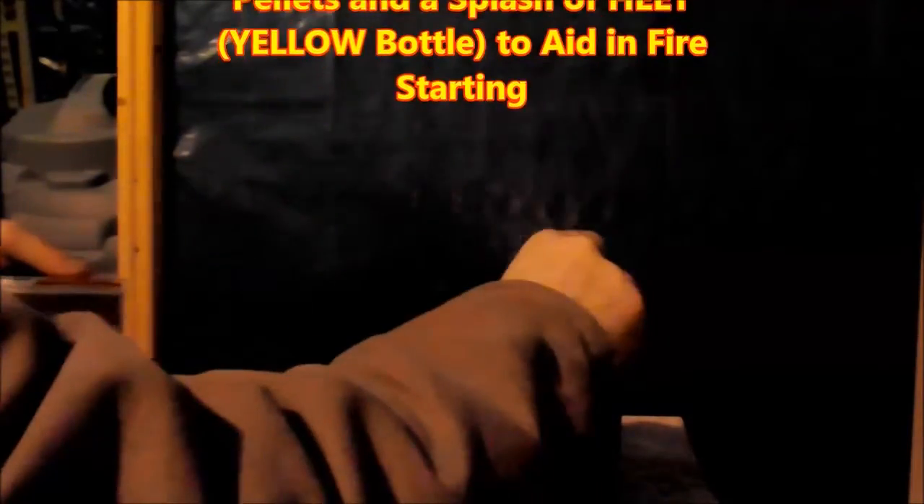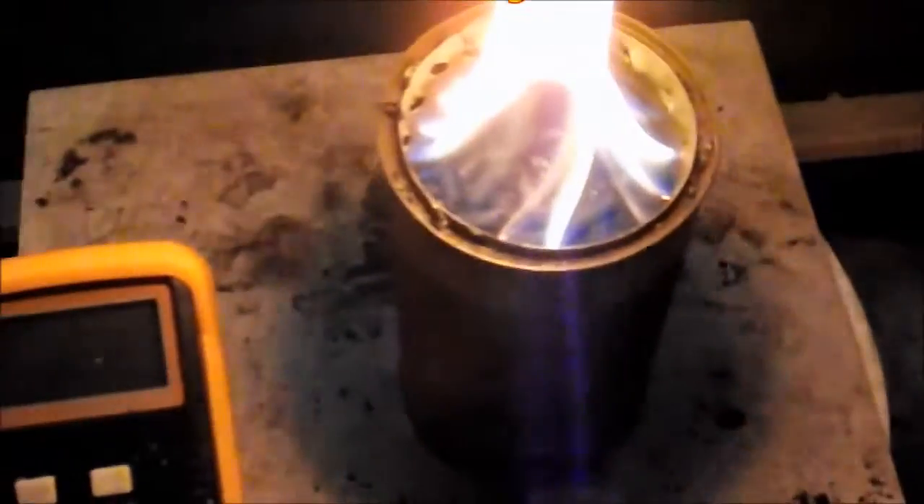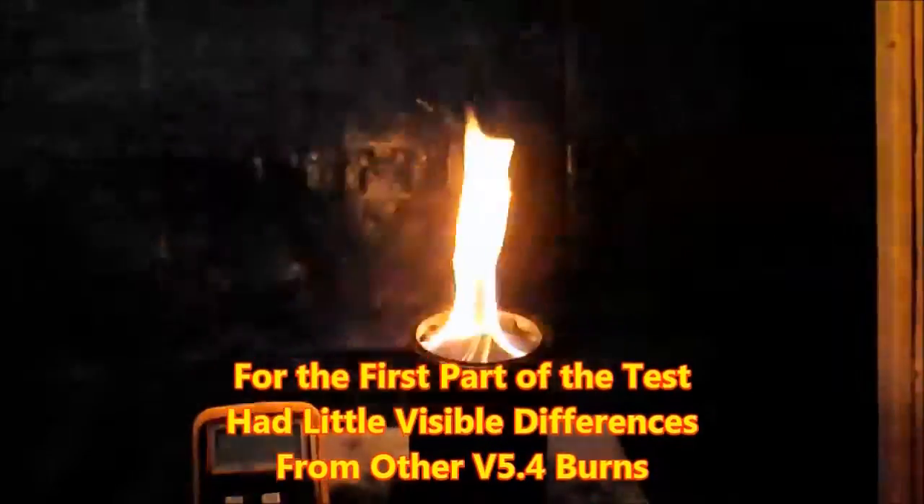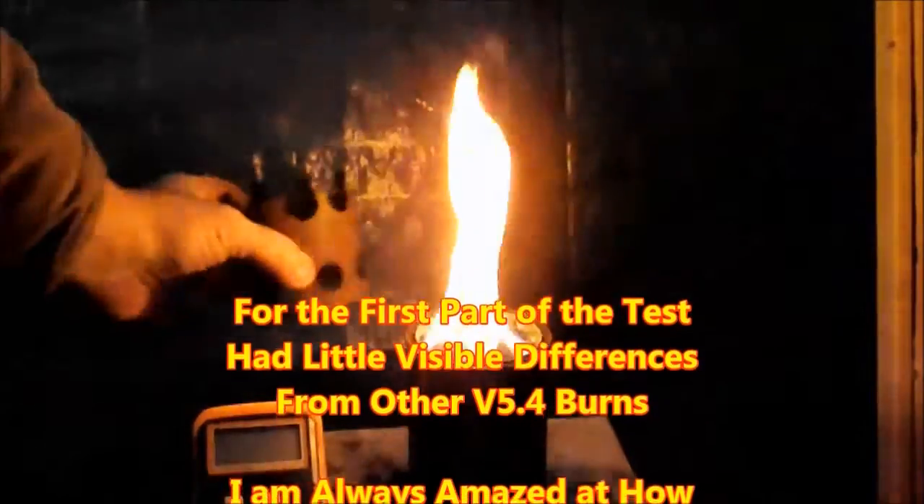The fuel parameters are kept the same throughout all these experiments, with one measured cup of wood pellets and just a splash of heat from the yellow bottle to get things going.